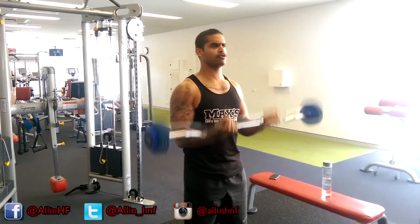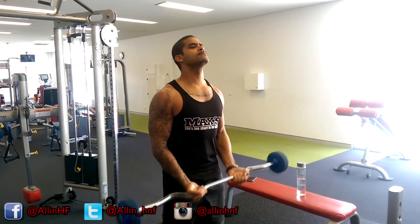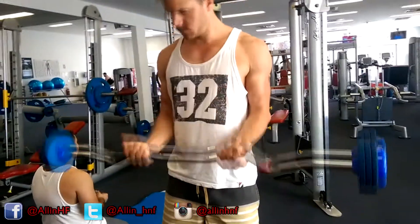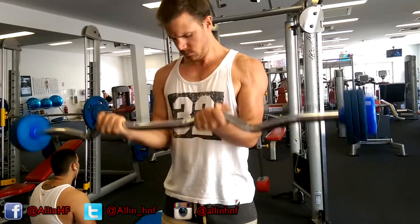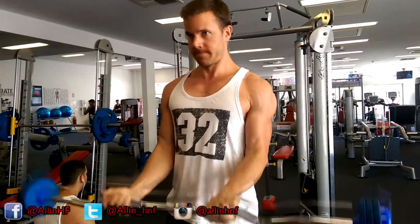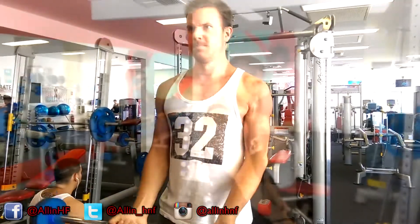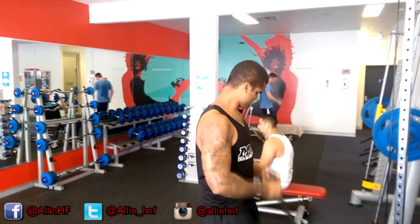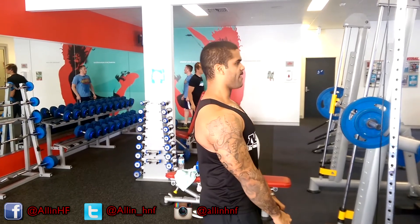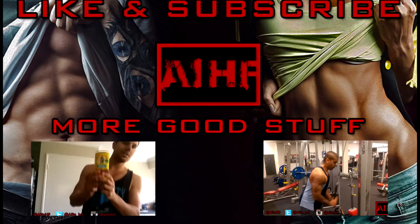Next we're just going to exhaust the auxiliary muscles — doing some very light 21s, just 15 kilos. Again, not breaking any records. Every time you step into the gym you don't need to be breaking records; you need to concentrate on form and mind-muscle connection. That's what today's workout is about. We've got one more exercise — a cable curl, nothing too fancy. If you like what you're seeing, comment on what you'd like to see. Don't forget to like and subscribe, leave a comment below, and have an amazing day. See you guys next time.